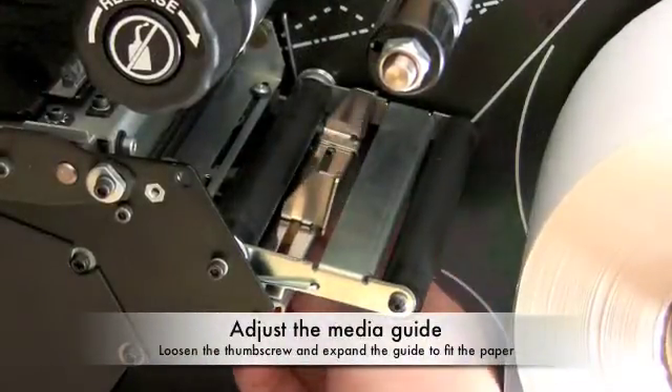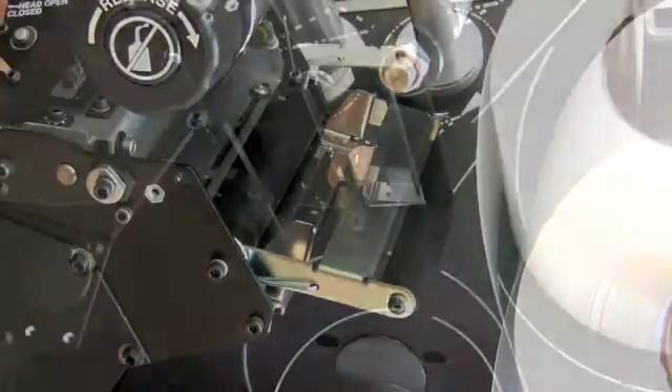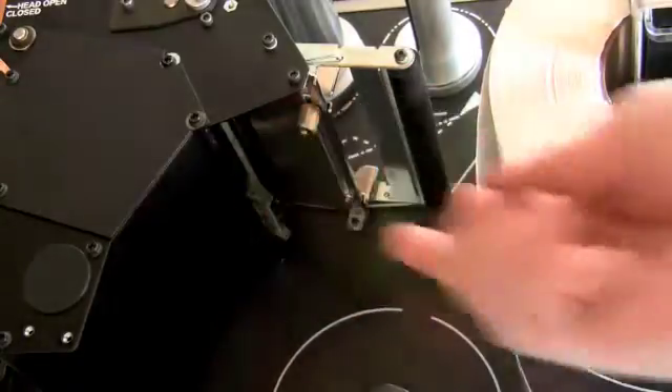Once you have added your labels, you will need to adjust the media guide. Loosen the thumb screw on the bottom of the guide and slide it towards you to fit your labels. The guide should allow the labels to feed smoothly without allowing them to travel left or right.